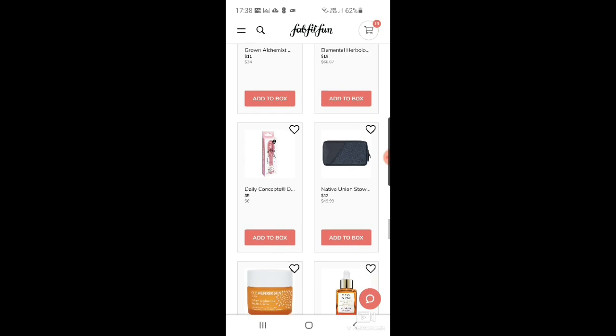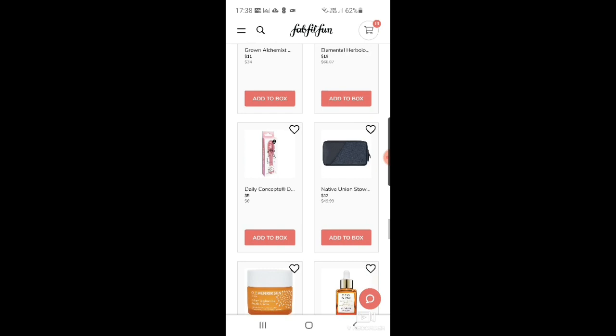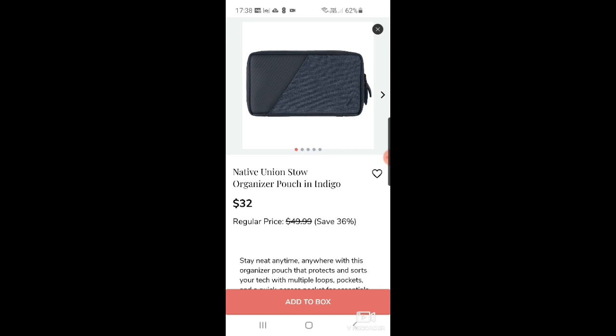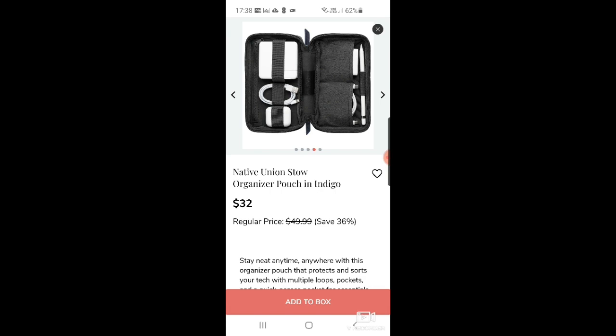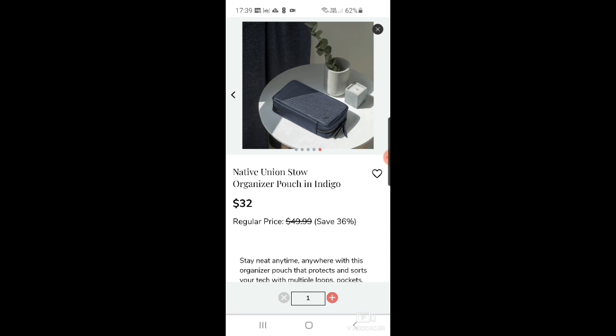There's a Daily Concepts lip scrub for $5, and the Native Union style organizer pouch in indigo for $32. That's quite expensive, but it's actually really useful — it's a cable and accessories organizer. When you go on holiday the amount of chargers you just can't find in your bag — it would be great to have everything in one place. I've added it to my cart.